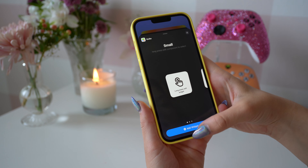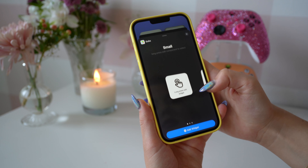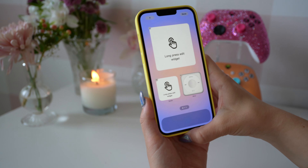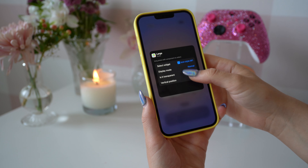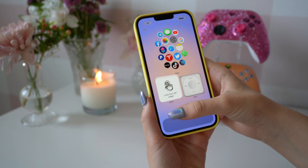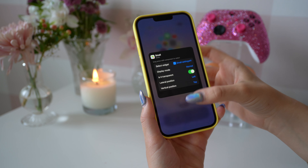Now let's head back to our home screen and add these new widgets in. I get questions every single day about my aesthetic and how I customize it, so I'm definitely going to be creating more videos and doing a lot more fun customization tutorials. I'm loving filming YouTube videos, so comment down below what you guys want to see from me next.